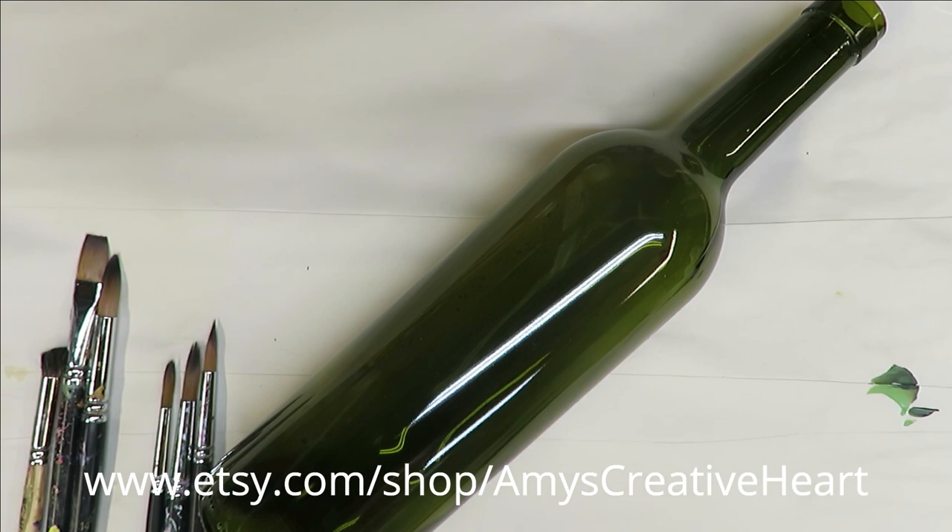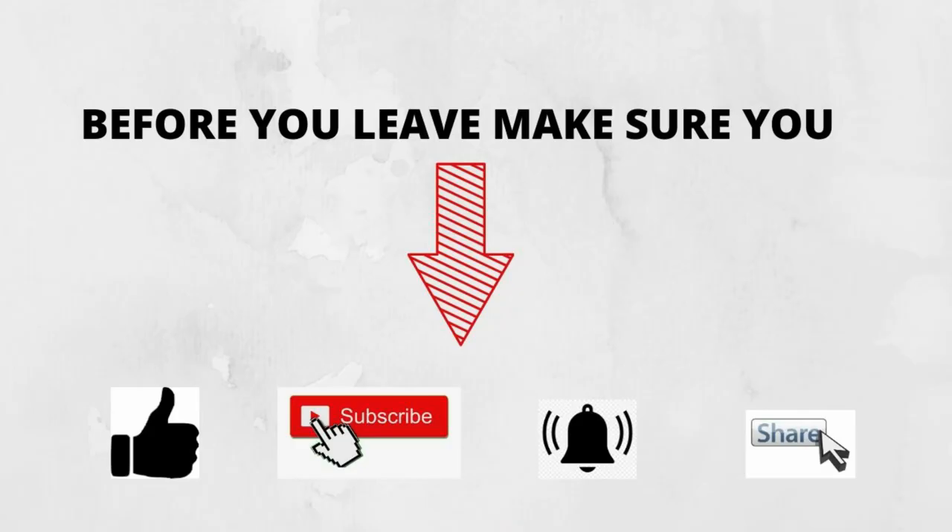Hi everyone, this is Amy. Welcome to my channel. Today I'm going to show you a colorful bouquet painted with round brushes.